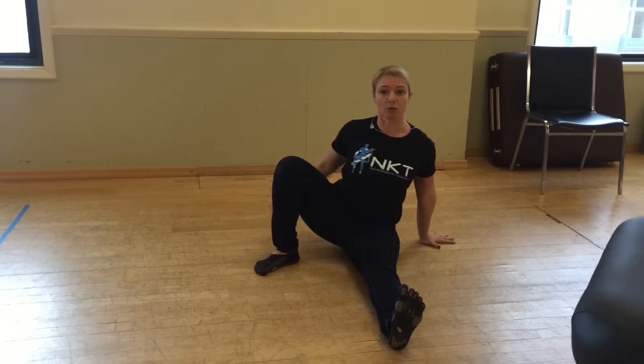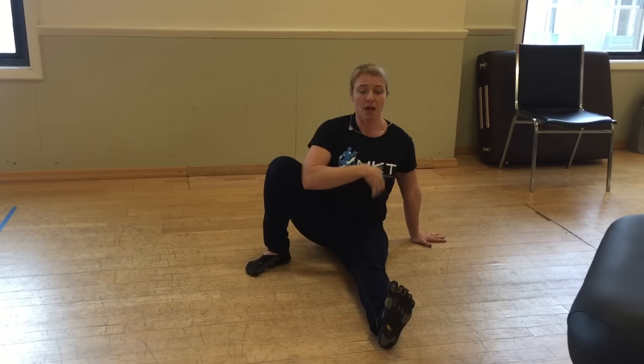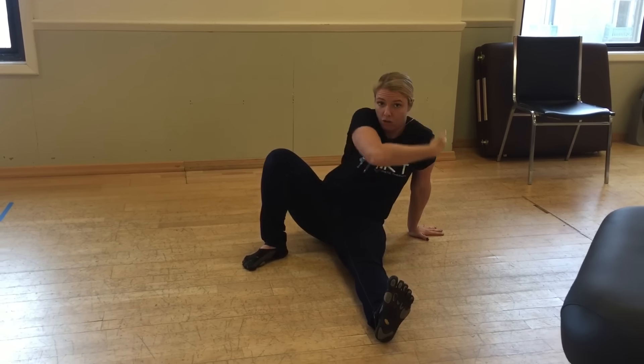This way you can use the opposite gluteus maximus as well as the lat to support the shoulder girdle. And you can see how I'm not letting myself shrug, but I'm actually pushing myself actively away from my palm.